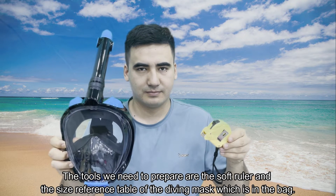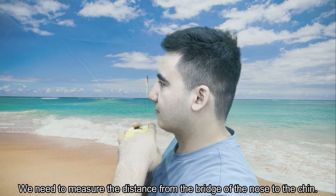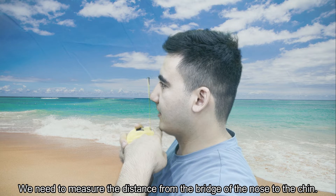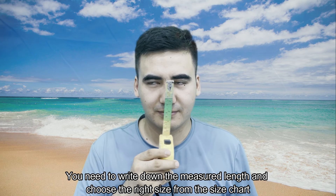The tools we need to prepare are the soft ruler and the size reference table of the diving mask, which is on the bag. We need to measure the distance from the bridge of the nose to the chin. Write down the measured length and choose the right size from the size chart.